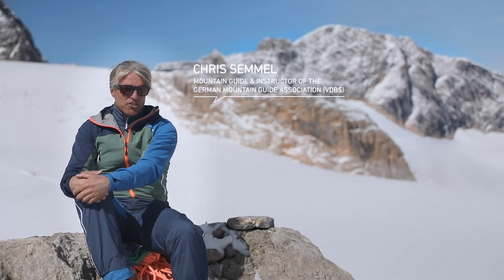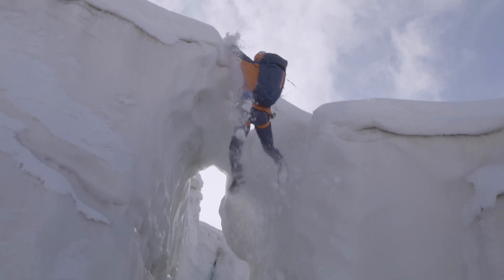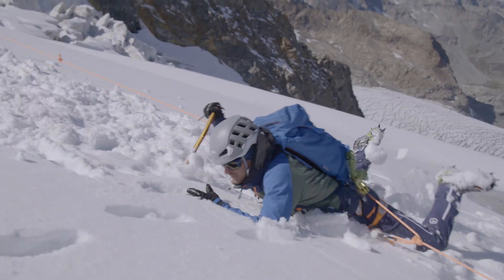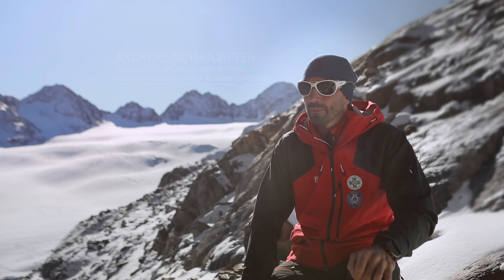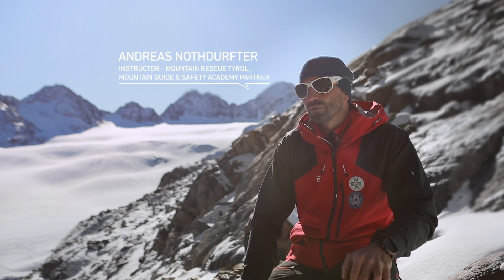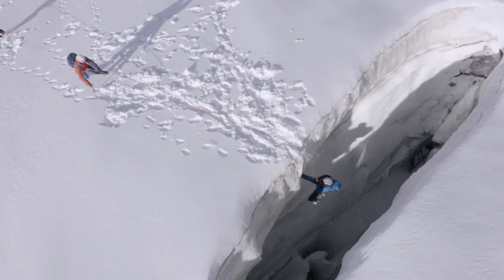When you are moving over glaciers and high mountain terrain, it is important to master the rescue techniques required to deal with a fall into a crevasse. The simplest method, if there are enough people, is the team pull. If you are roped up, a crevasse fall is generally not a major incident. Normally the consequences are minimal.